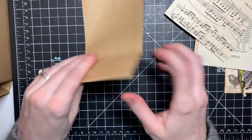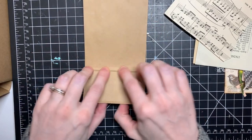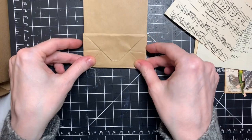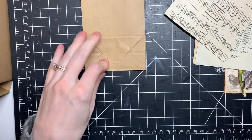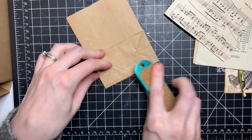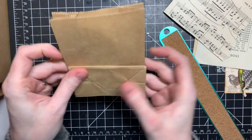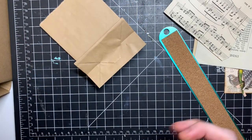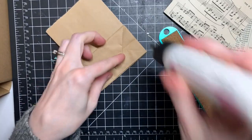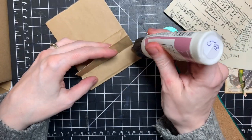The first thing you're going to do is tape or glue book pages — whatever paper you want — on the bag. This way is going to be our front. Where this fold is, you just fold it up like so. I don't have my bone folder right now so I just use my ruler. This will be the back, this will be the front, and we're going to glue this part together because we don't need that.